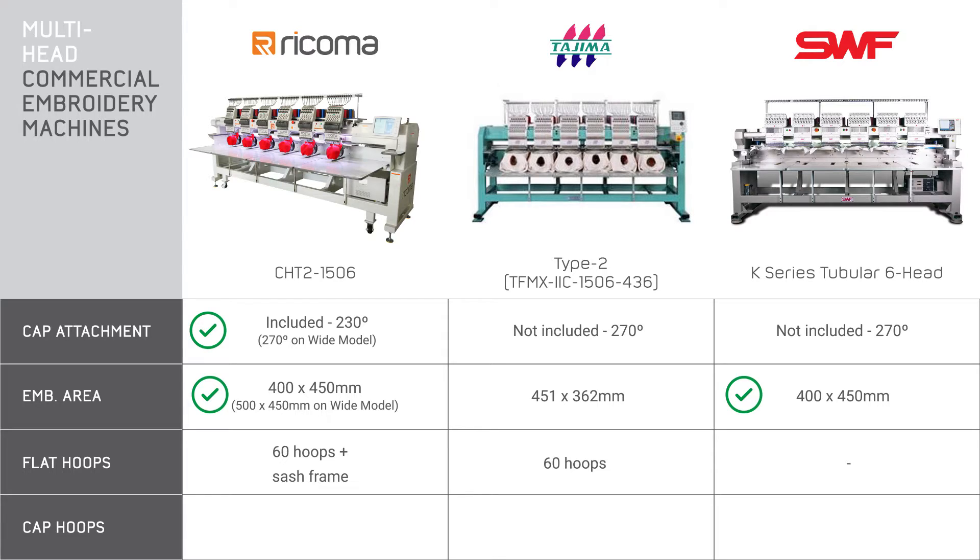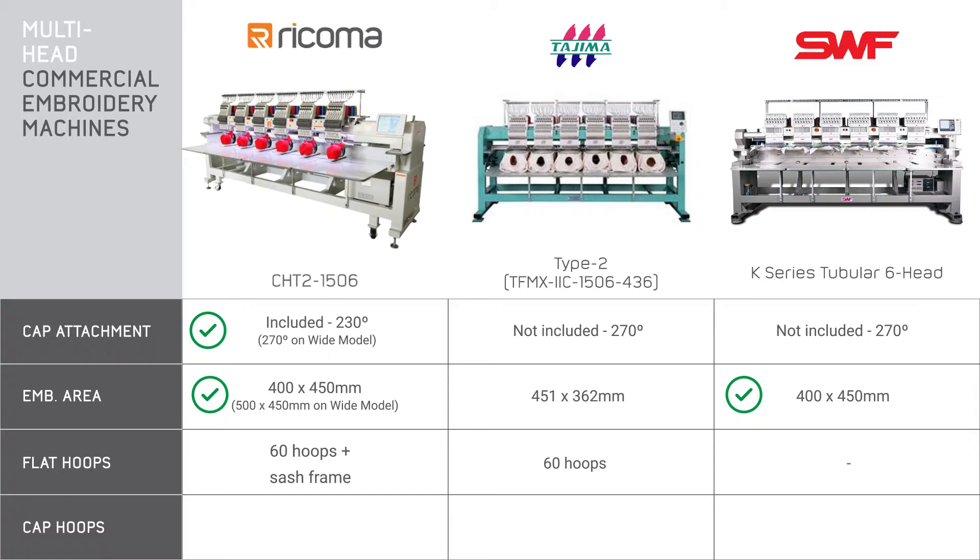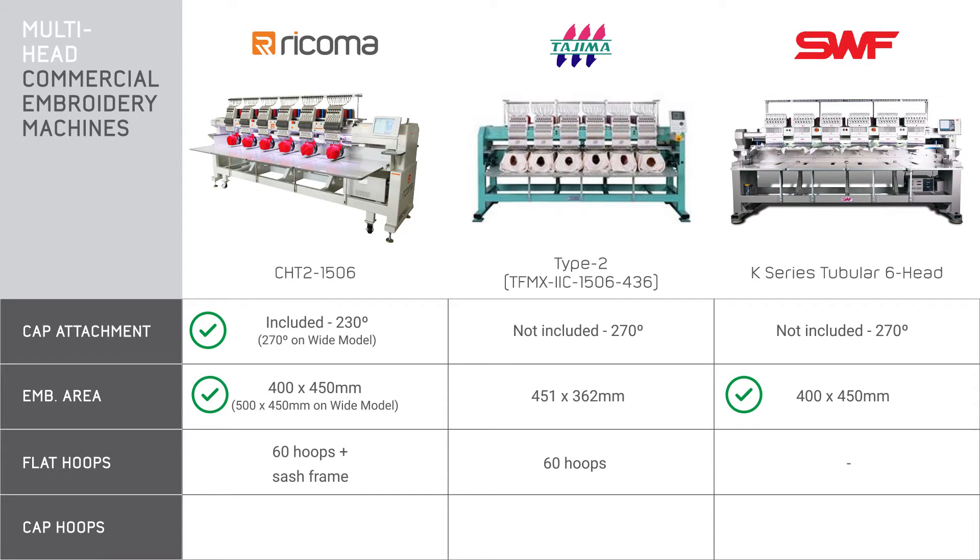Let's take a look at how many flat hoops are included. Most every embroidery machine supplier will provide some amount of flat hoops. In this chart, the Ricoma brings 60 hoops and a sash frame at no additional cost, and the Tajima also brings 60 hoops. For cap hoops, each machine comes with 12 hoops per head, and again with the Ricoma there's no additional charge. With the Tajima there is an additional charge, and SWF cap hoops are not included since the cap frame is not included. All of these provide two cap hoops when you purchase the cap attachment — some include the cap attachment in the price and others don't.